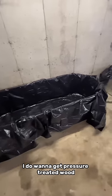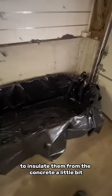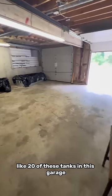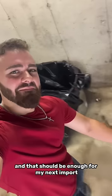Before I get fish in these tanks, I do want to get pressure treated wood and put it underneath the tanks to insulate them from the concrete a little bit. I could probably fit like 20 of these tanks in this garage, but I think I'm just going to start with four, and that should be enough for my next import.